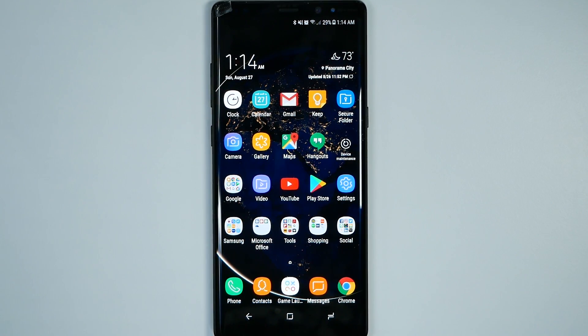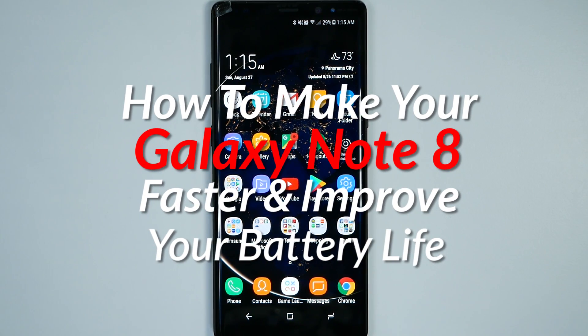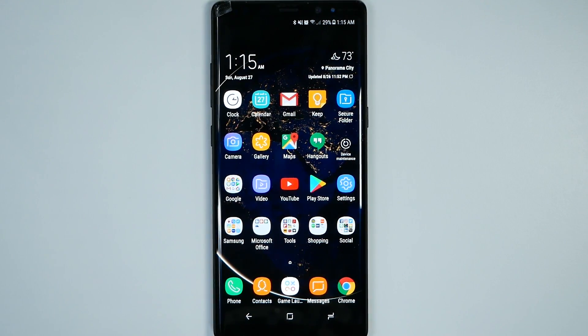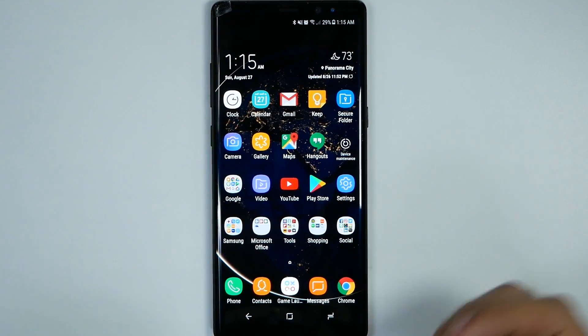Hello, this is RICKY, the YouTube tech guy. Hey guys, so today we are going to be showing you how to speed up and save battery life on your Galaxy Note 8. These are going to be a couple of steps, but they will overall save you battery life and make your phone much faster. So let's get right to it.